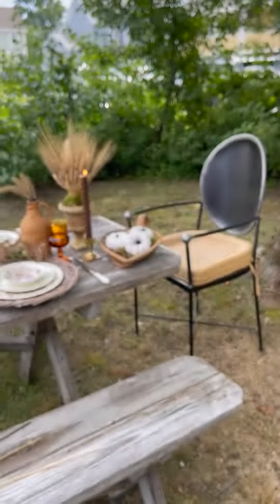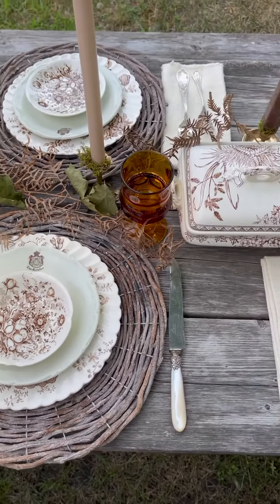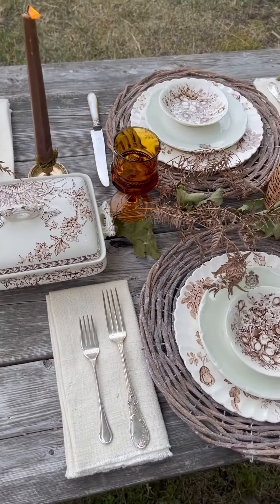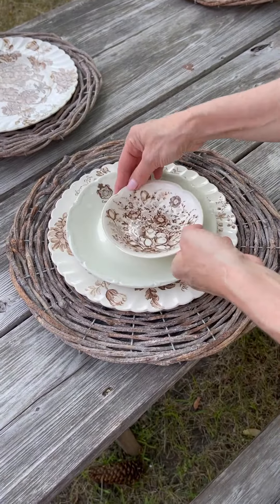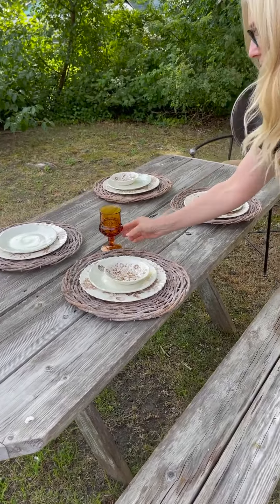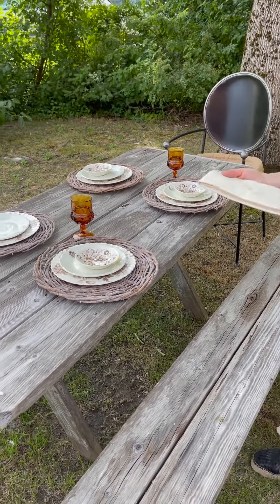Today I'm walking you through decorating your very own fall harvest table. I'll be using our favorite fall vintage pieces which are available on our site now. I started with a wicker placemat and alternated plates starting with a large brown transferware plate, a medium French vintage plate, and a smaller brown transferware dish. I accompanied these with the amber glassware, linen napkins, and mismatched silverware — all vintage.